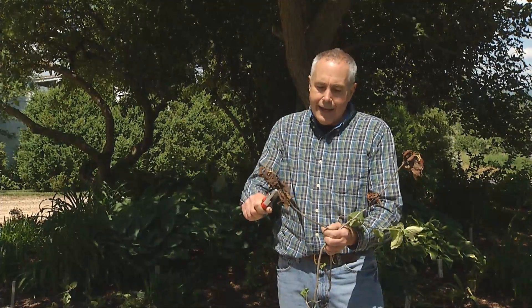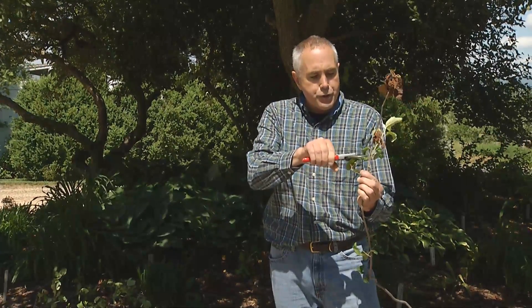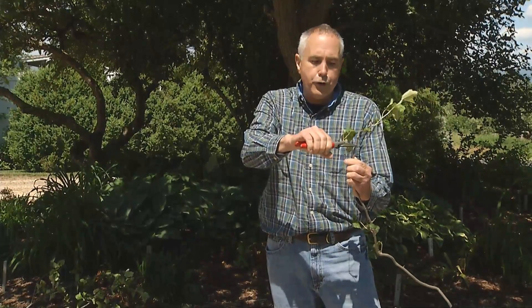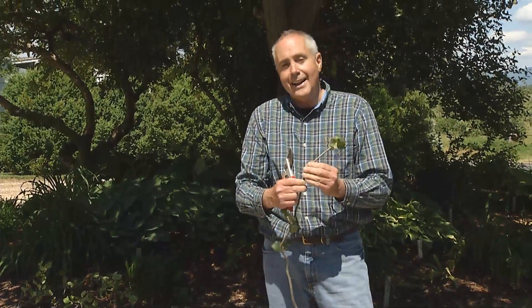You can go in throughout the year and prune out fire blight, coming about eight to ten inches below the burned leaves to a bud or a branch. Here on this crab apple, I might even come a little further, because fire blight can get inside the tissue and stems of your tree and cause future problems.